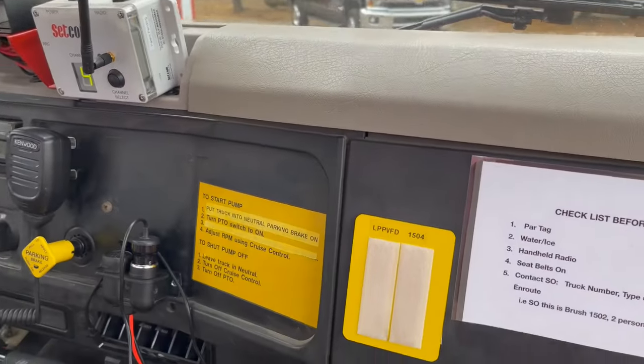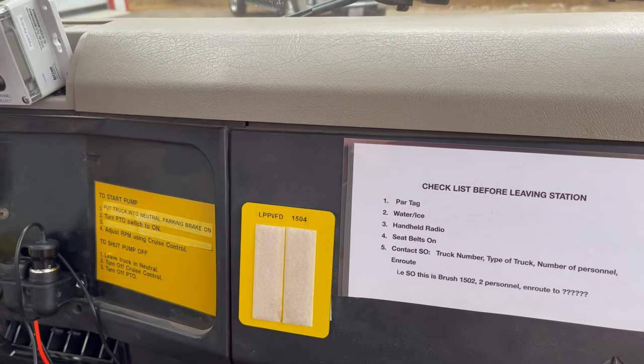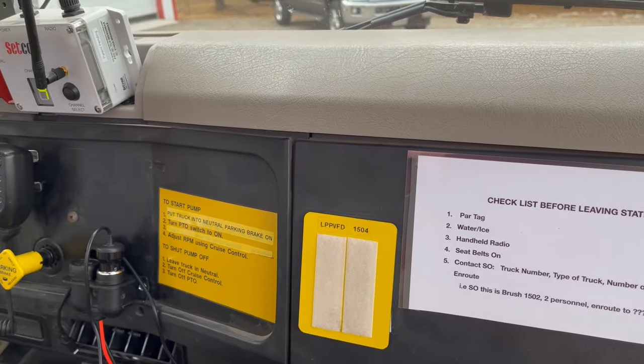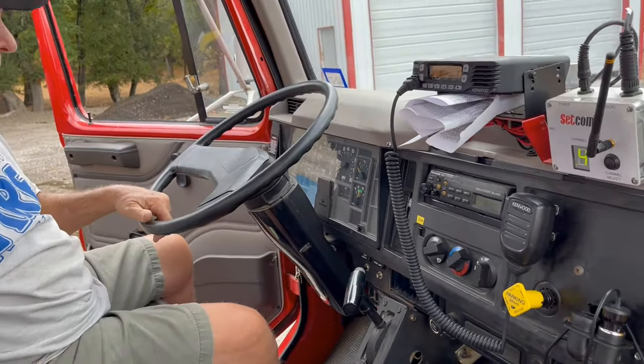We put our PAR tags on here — we get them off the board and leave them on the board. It says 1504, goes on the board. One PAR tag on that, one PAR tag here — so we know this is who came on this truck. Pretty much it.